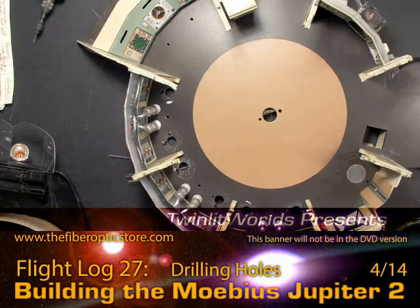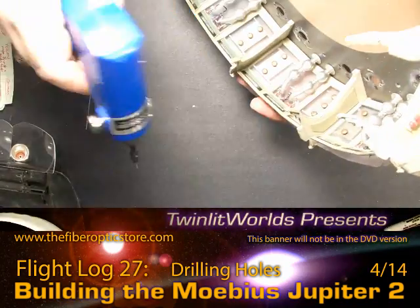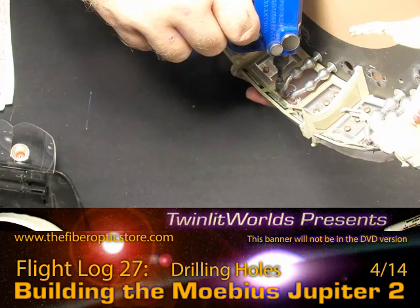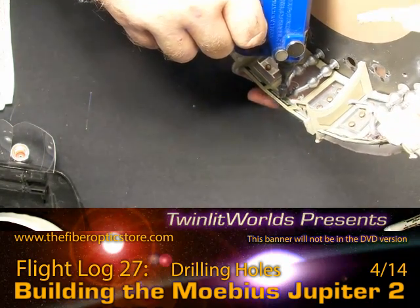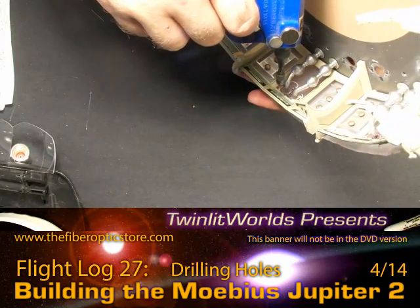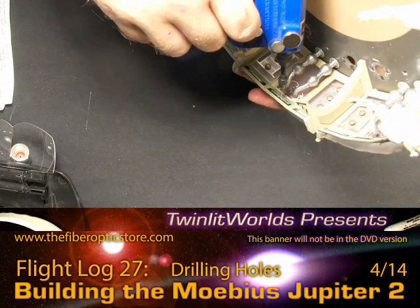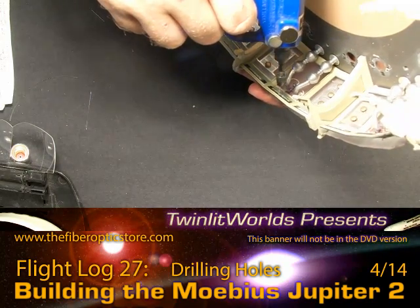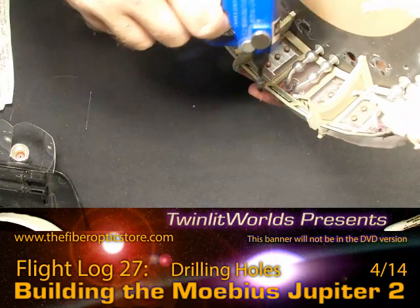I went to the dollar store and got myself some 3.5 power reading glasses. I can't wear them too long without getting a headache, but they do do the trick initially at least. What I'm probably going to wind up doing is drilling every one of these holes as new again. That will ensure that I get the best possible fit, ease of placement, and even though it's going to take some time now, it will make the fiber optic threading much, much easier.